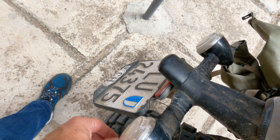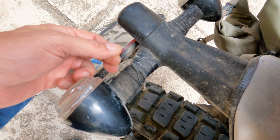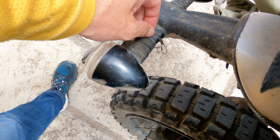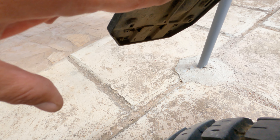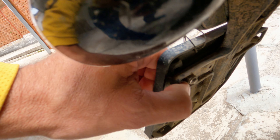I forgot some stuff which I put in this video now: securing the number plate, the flimsy kickstand and what happens when it breaks off, why I drill holes in my swing arm, and the foot pegs I use. And at the end of the video I have some questions for you.